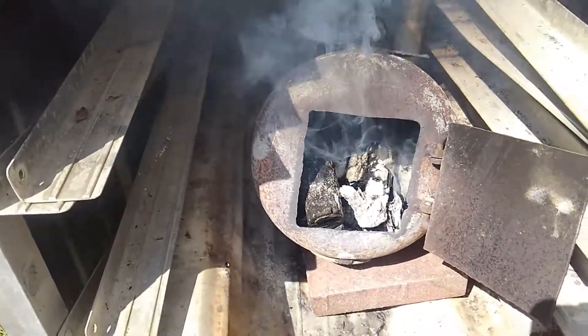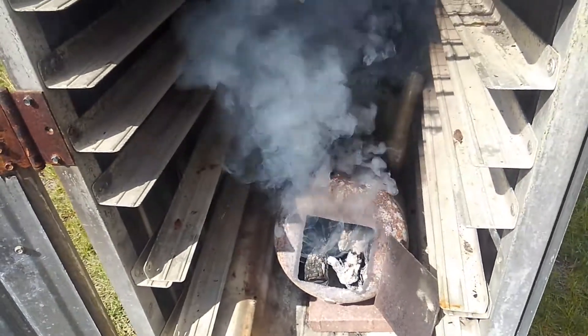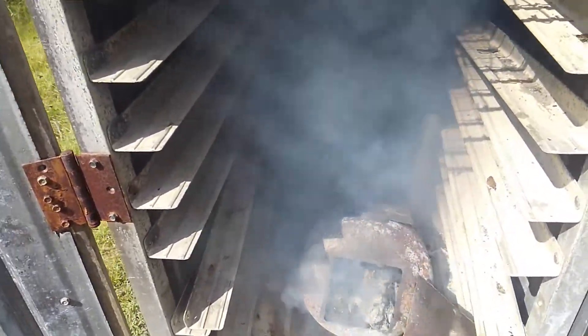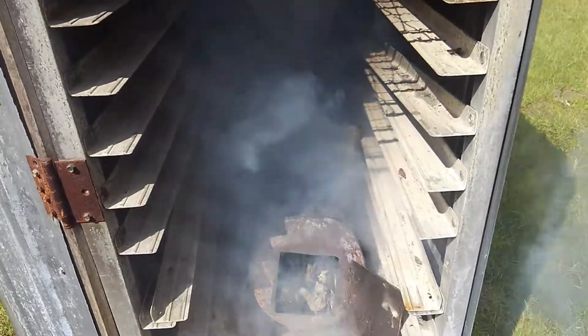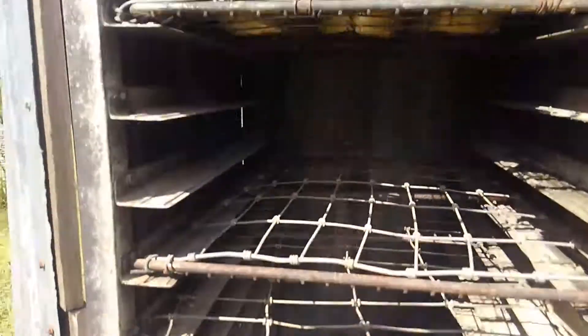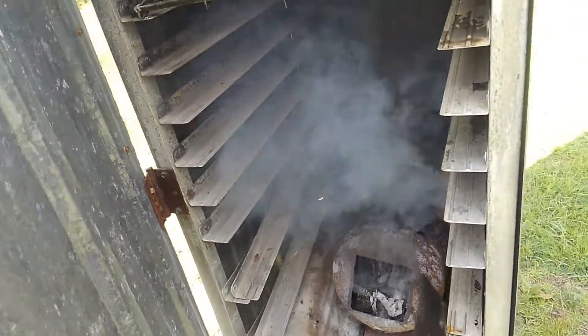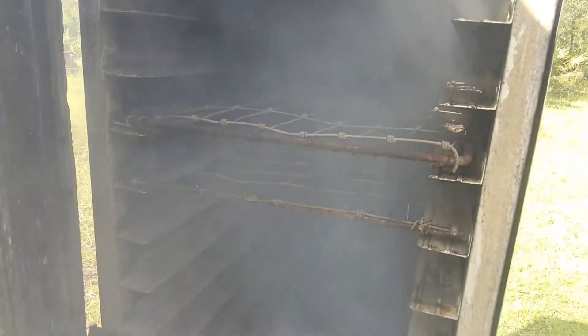This is my firebox. Right now I have oak and Japanese plum which is a loquat. It's a fruit tree. Really good hardwood. I've never used it before but it seems to be doing good. Most hardwoods and nutwoods and fruit woods do really good for smoking and cooking on. And you can see the smoke going up. It's got a little bit of heat to it.